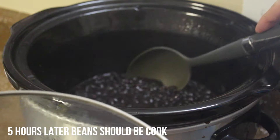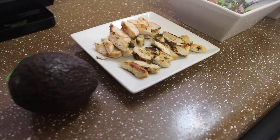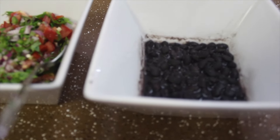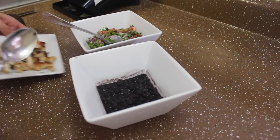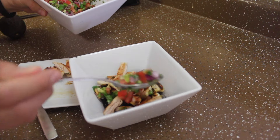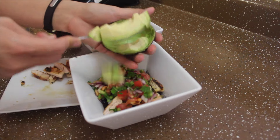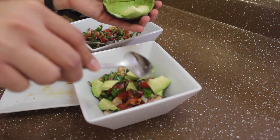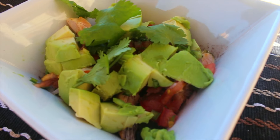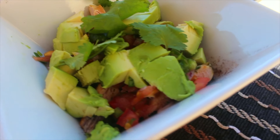Once your beans are fully cooked, start prepping all the ingredients: avocado, chicken, pico de gallo, and beans. Take the chicken you just cut and put it on top of the beans, add some pico de gallo, chop up some avocado, and garnish with cilantro for added flavor. That's all you have to do — seriously, you guys have to try this.